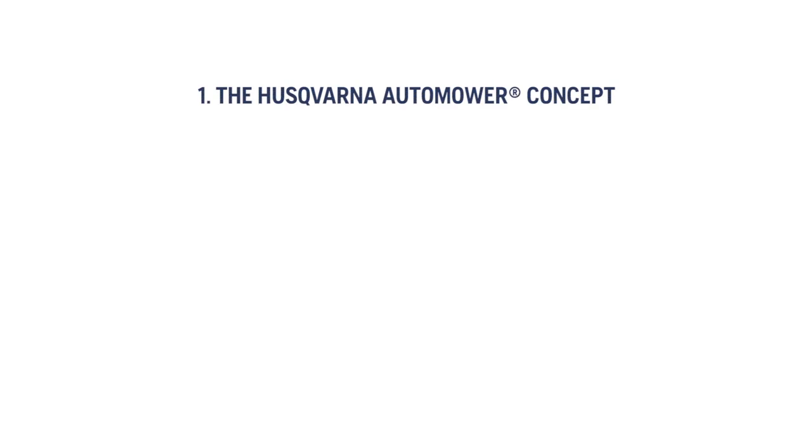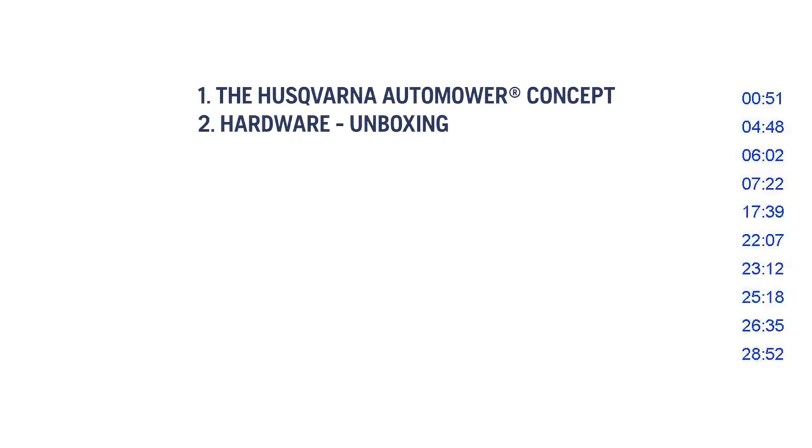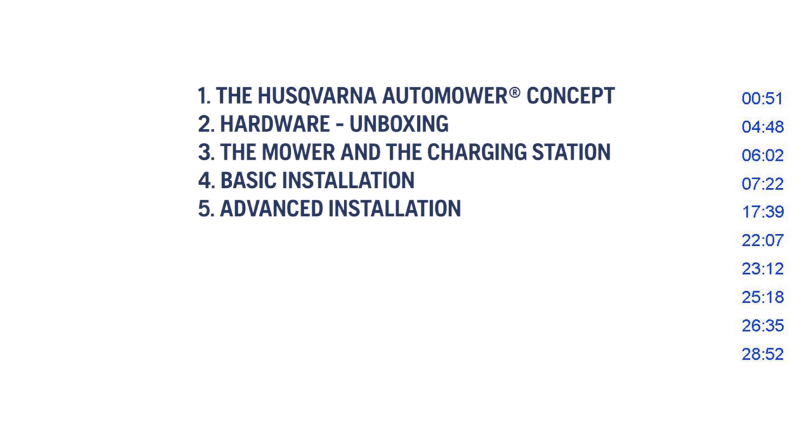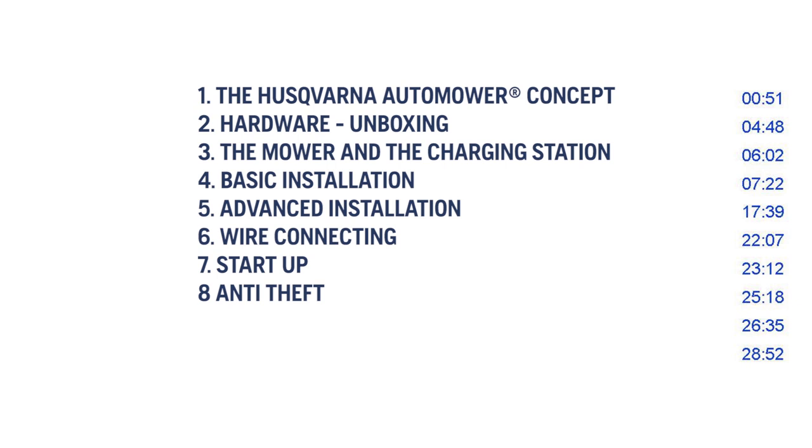The chapters cover the Husqvarna Automower concept, hardware, unboxing the mower and the charging station, basic installation, advanced installation, wire connecting, startup, anti-theft, maintenance, and accessories.